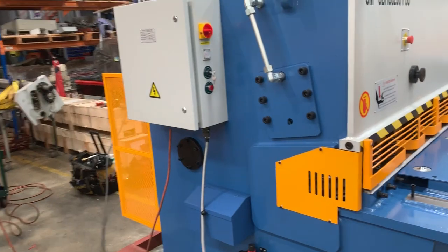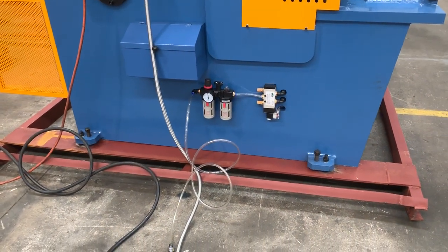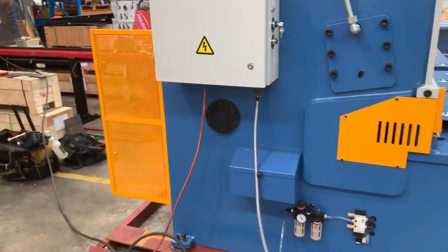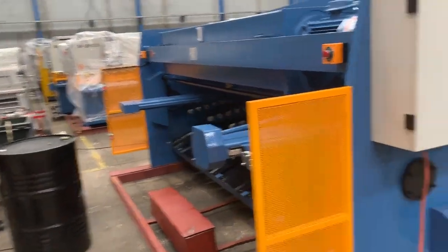Running around the back now to show the PSS working. It runs through the pneumatic control system mounted on the side of the machine, so you need to plug your air in. We'll show the pneumatic sheet support system working now.